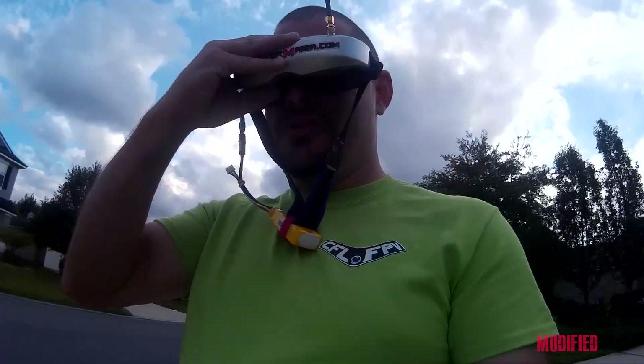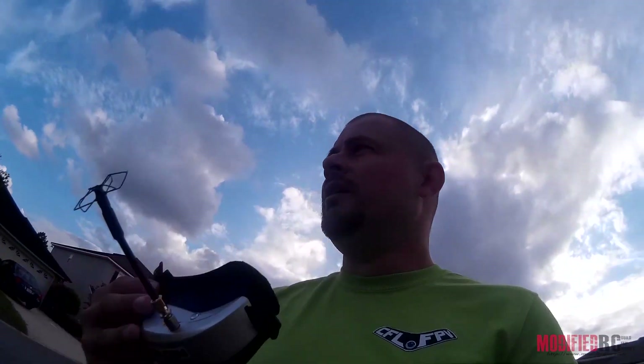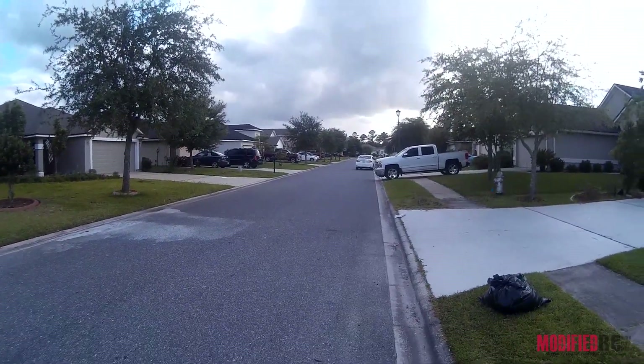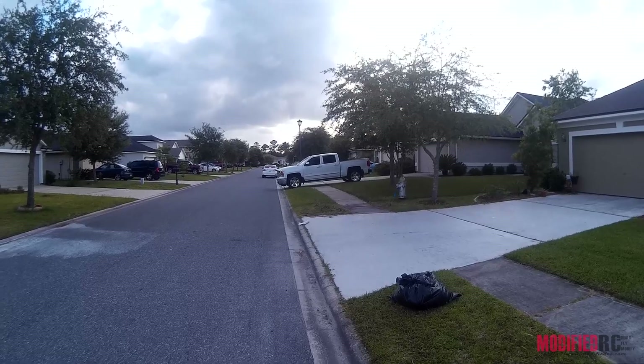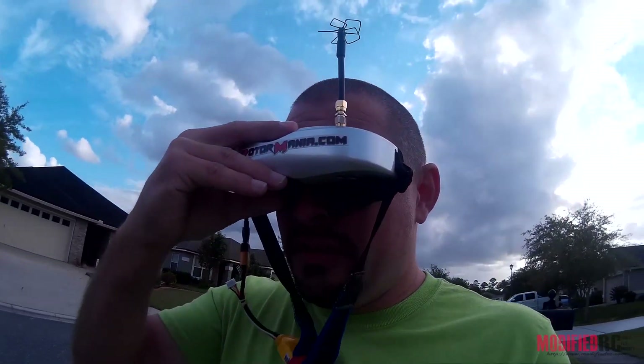Right now we're still getting a perfectly good picture. We've got some idiot honking the horn. I don't know if you can see where the stop signs are, but that's kind of where the transmitter's at, past there. So we're getting a little bit of trucks and vehicles between us, and kind of doing that on purpose to get a little something between us.